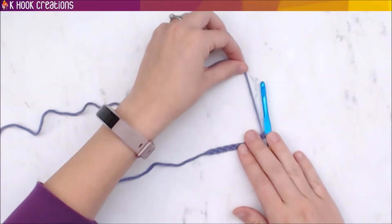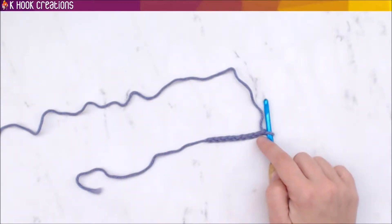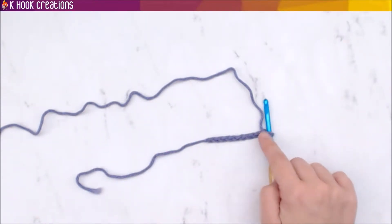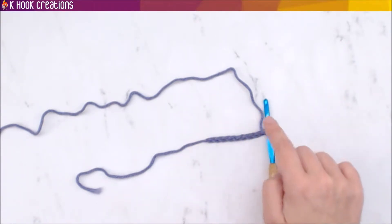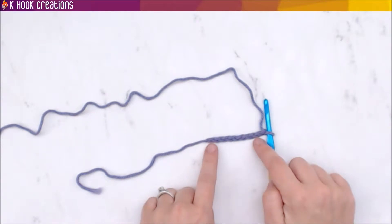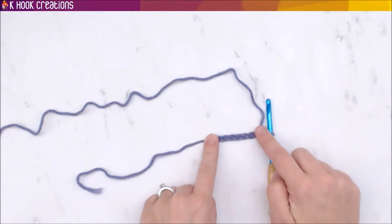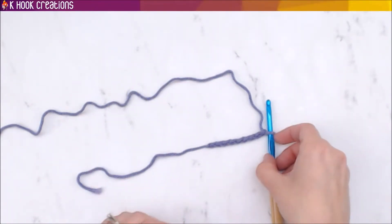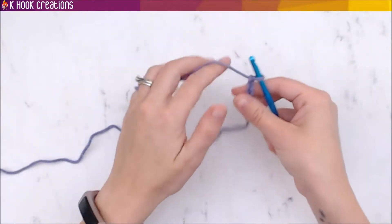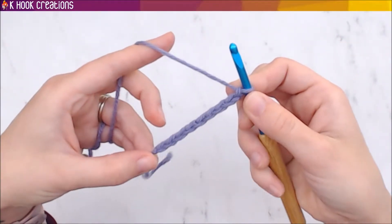When you are working on top of a chain row like this, your last chain counts as your turning chain, because we're going to work back along all of these chains and back and forth. The end chain always counts as the turning chain and doesn't actually count in the stitch count.